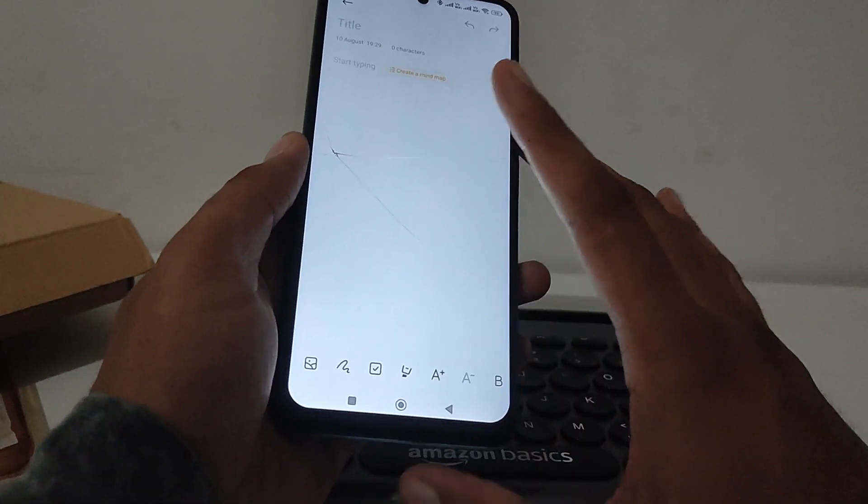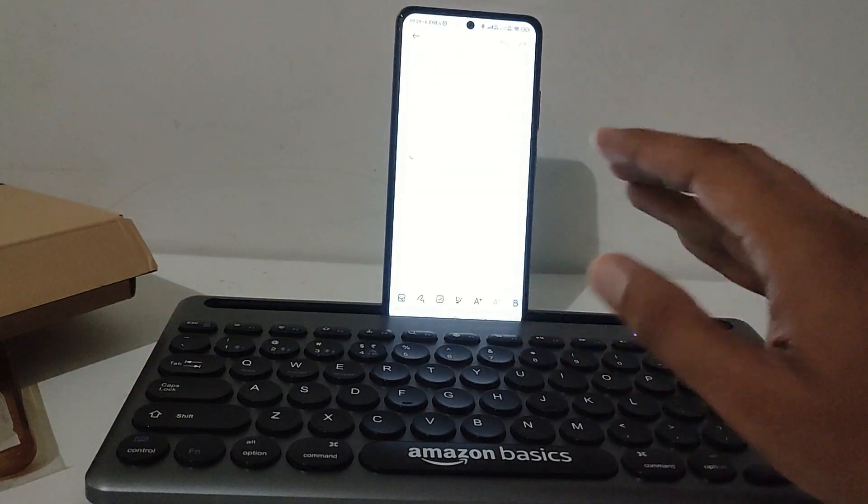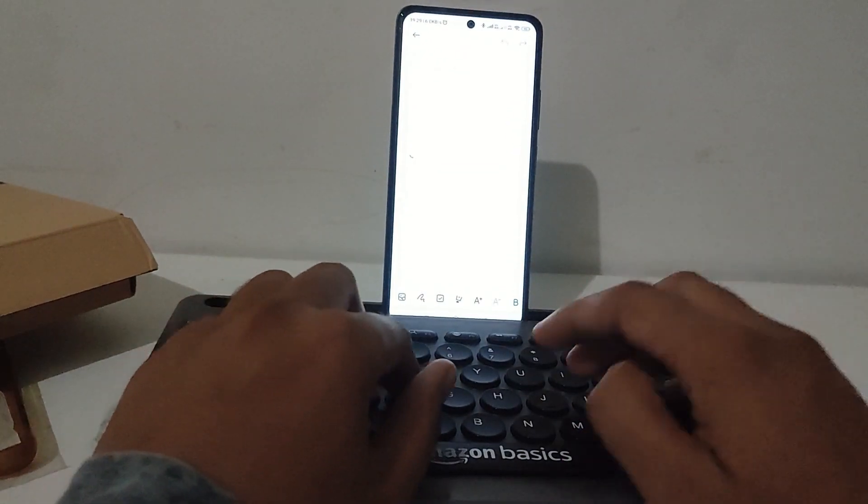Click on that keyboard in the Bluetooth list and then click 'Pair'. Now you can easily type whatever you want, as you can see in front of you.